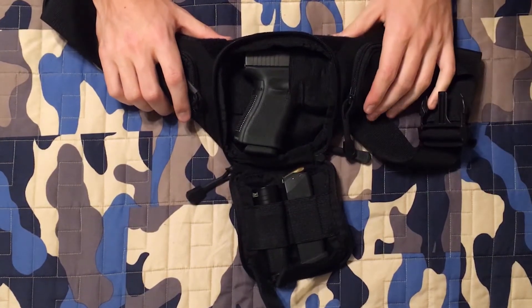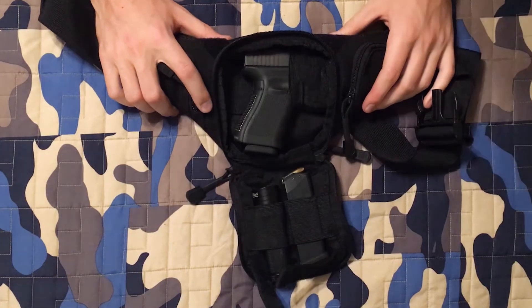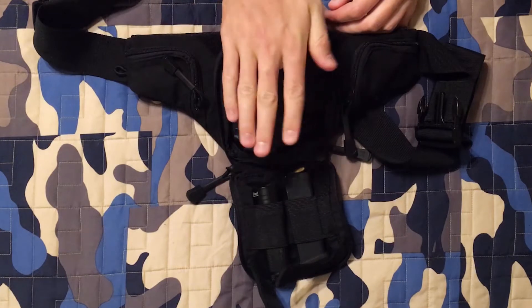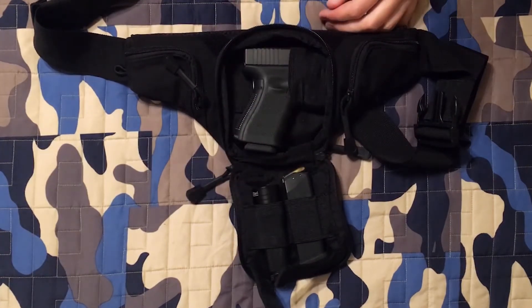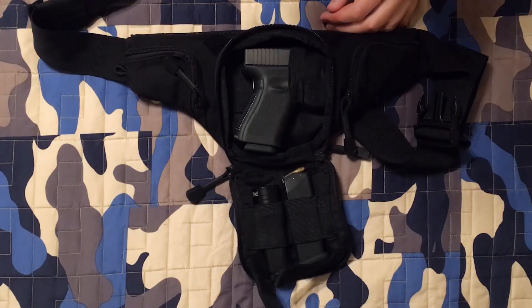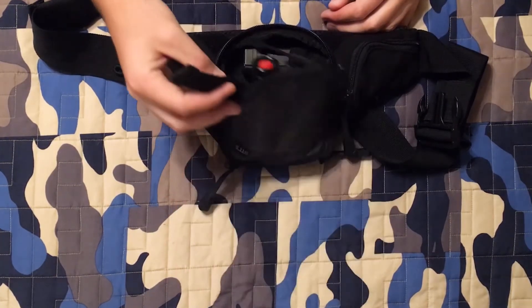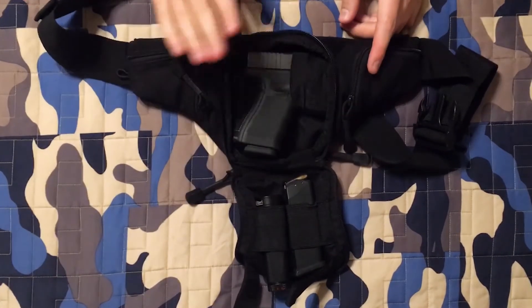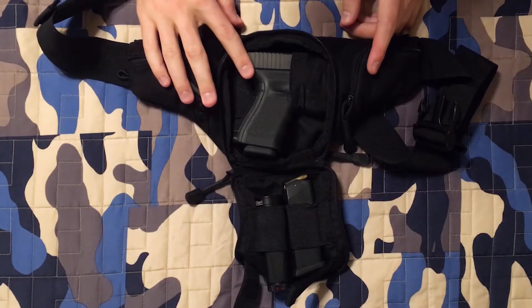Something I was a little concerned about when I got this bag was that I might not like the horizontal draw — the gun being placed sideways instead of straight up and down. But I'll cut to a clip and show you how easy it actually was to draw like this. These tabs made it especially easy to just open the bag and go for the gun. Thanks for watching and we'll catch you next time.